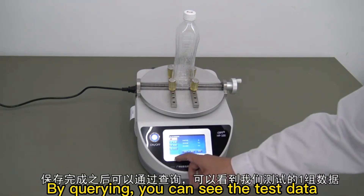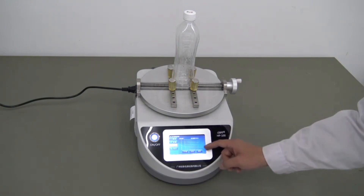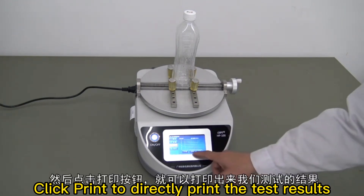By querying, you can see the test data. Click print to directly print the test results.